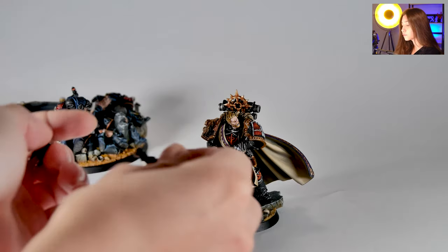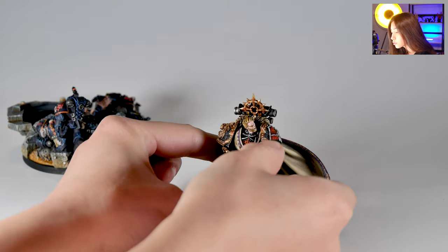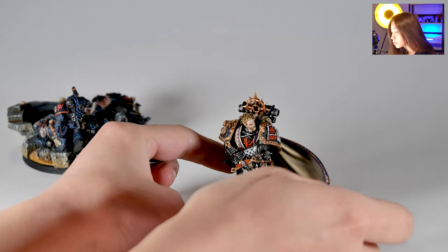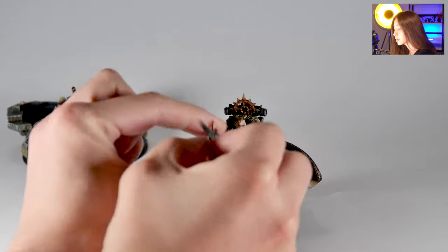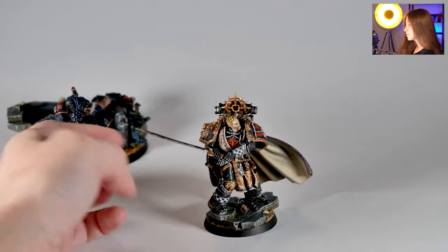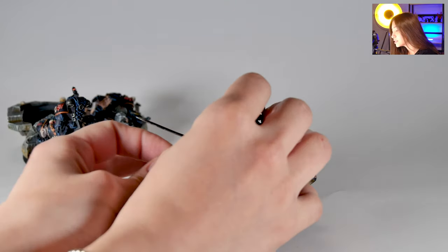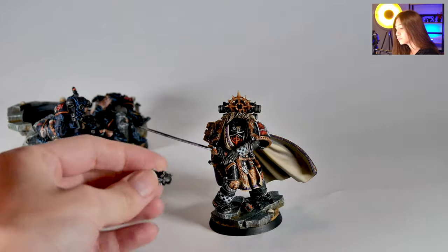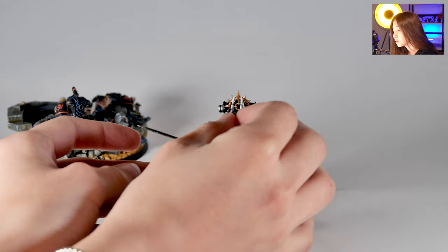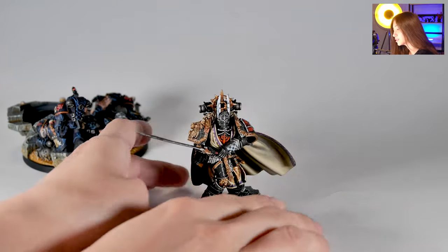And you can change it for the normal sword — like this. Now he's aiming right. And the helmet, instead of the bare head, you can swap in the helmet, which has really cool wings on it, like Hermès.